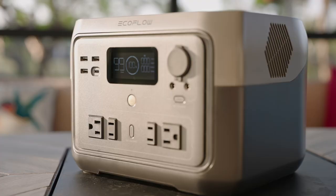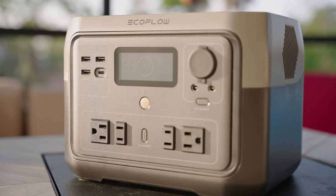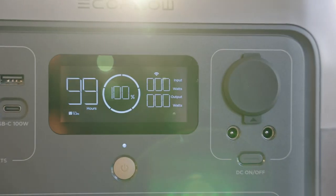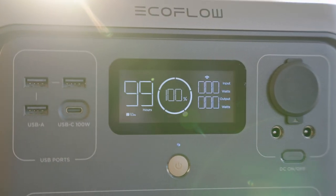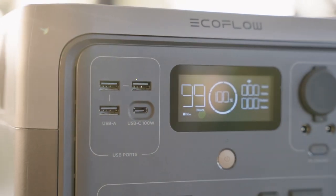Don't think that you can power your whole house with just the EcoFlow River 2 Max. This is meant to be used more as a backup to power a device like a laptop or small fridge. It can also be great to use outdoors when camping or traveling in an RV. If you want enough juice to power a whole house and an air conditioning unit, then you will need to get one of the larger options that EcoFlow sells.